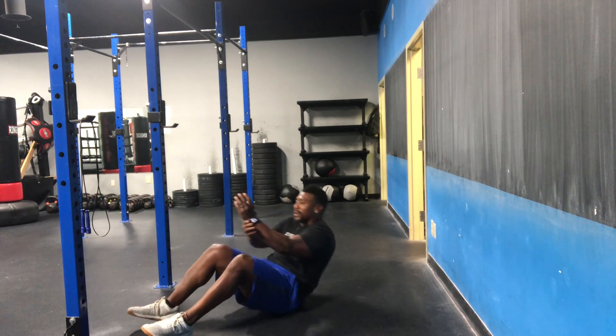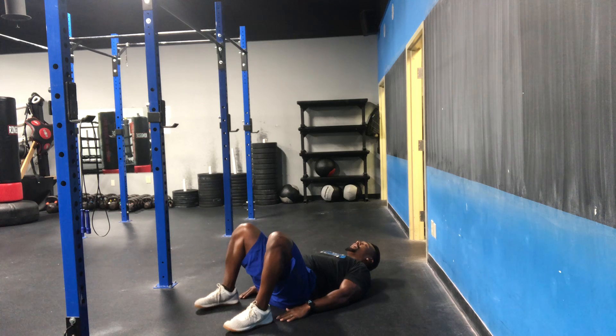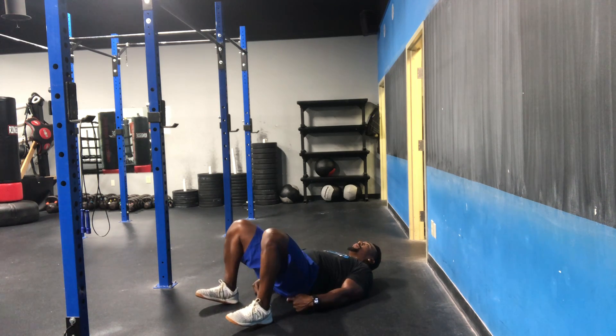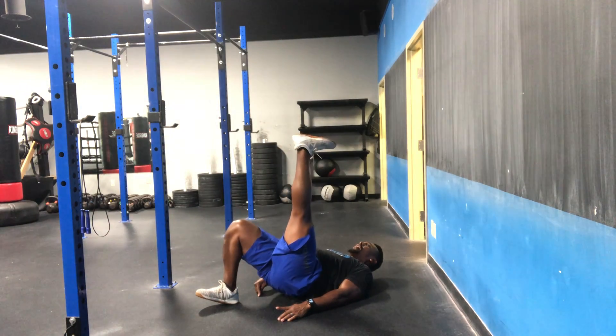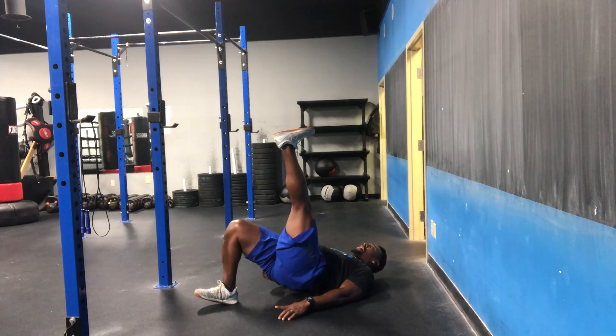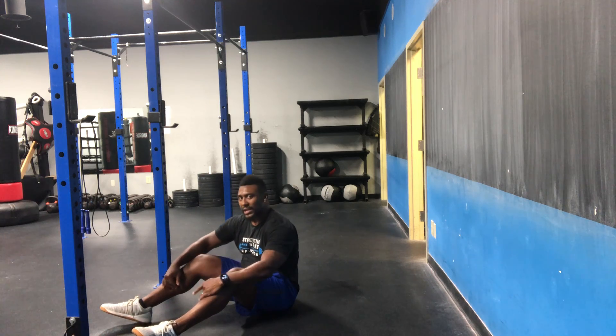The last one we're going to do is a single leg glute bridge. To start off, set up your good glute bridge with both feet, making sure you can just ever so slightly touch your heels, lift your toes off the ground, and drive by squeezing your glutes. Put your non-working leg straight up in the air, touch that butt, and raise — making sure you're getting the height by squeezing your glute, not by arching your back. We'll do ten per side.